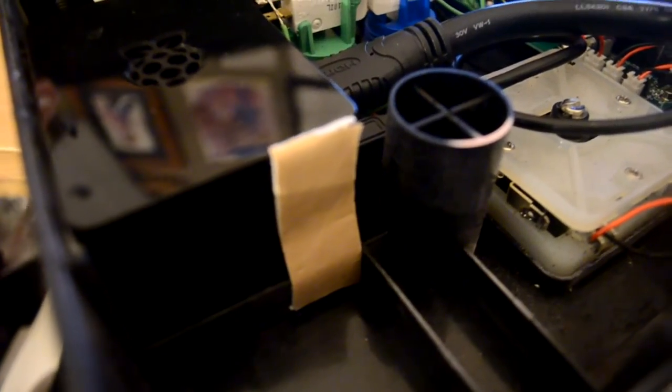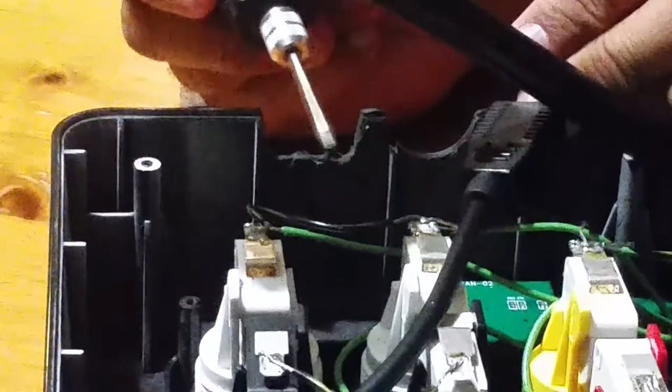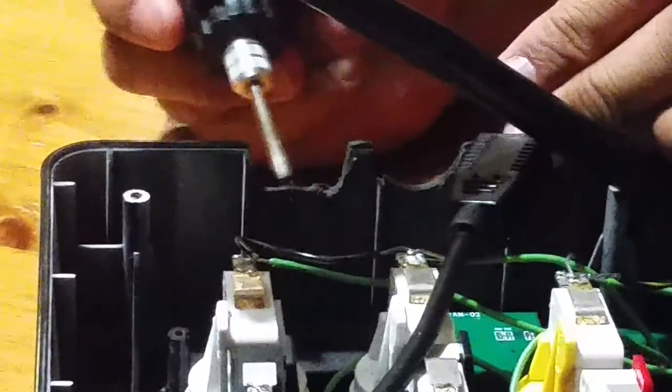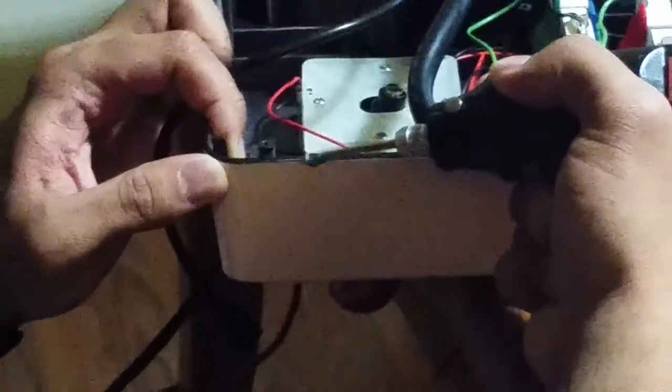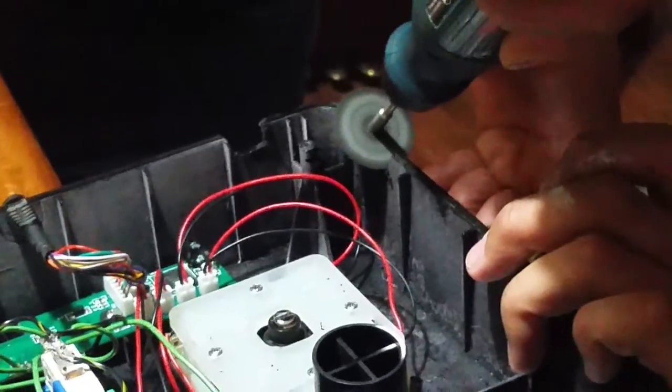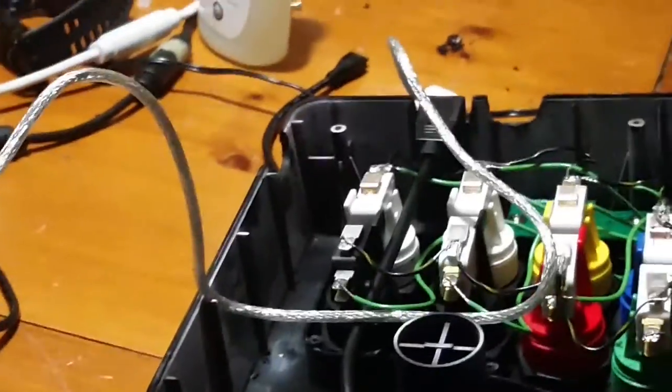And we just put a really really strong tape to hold it. Now we needed to make holes in the side of the fight stick using Dremel tools. This side right here is for USB ports. This hole is for the port for powering it on. This one is for an extra USB port as well, and the one over there is for the HDMI port.